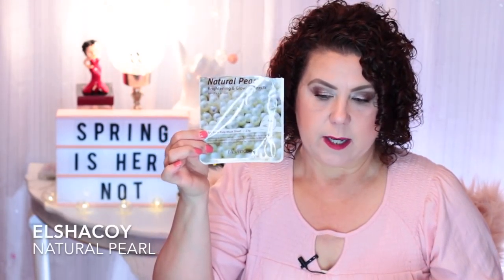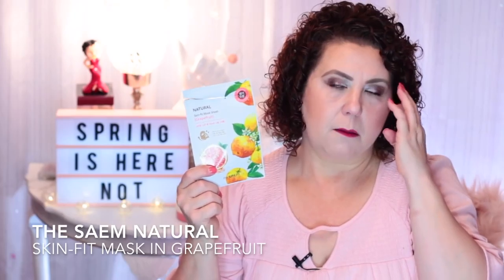Then I have the Alicia Koi Natural Pearl Brightening and Glowing Effects mask — these are really nice. Any type of pearl mask is going to be for brightening and making the skin glow. Then I have one from Same Natural Skin Fit Mask Sheet — it's a grapefruit variety. This was in my Pink Soul Box. I liked the smell of it; I had never heard of this brand before, but it was actually really nice.